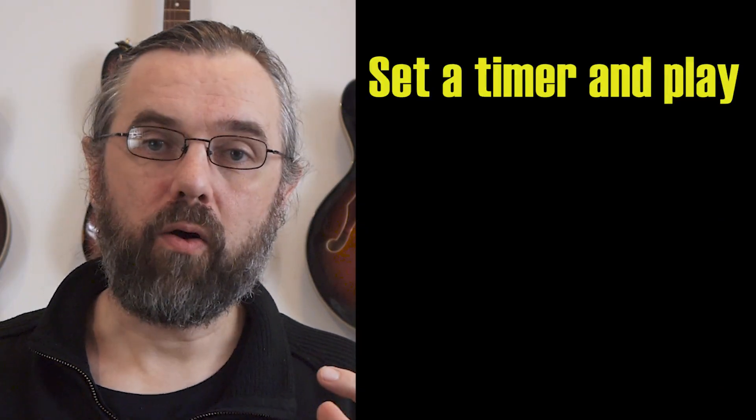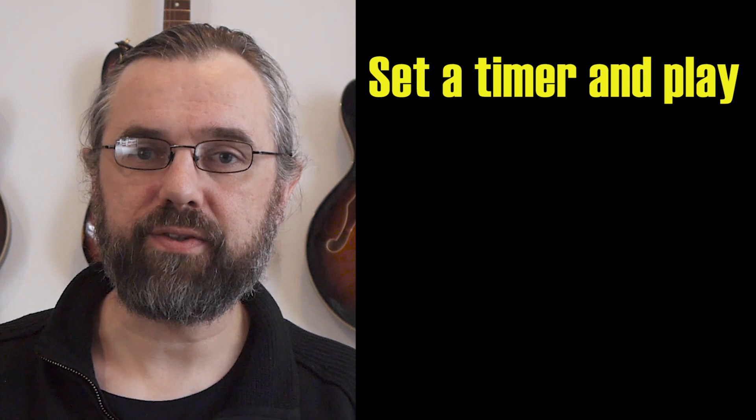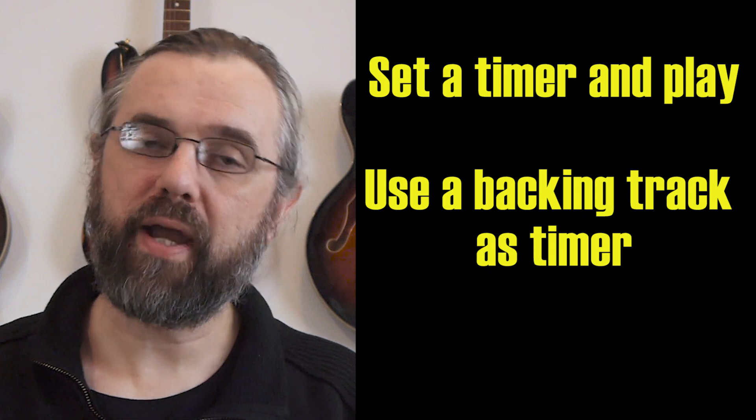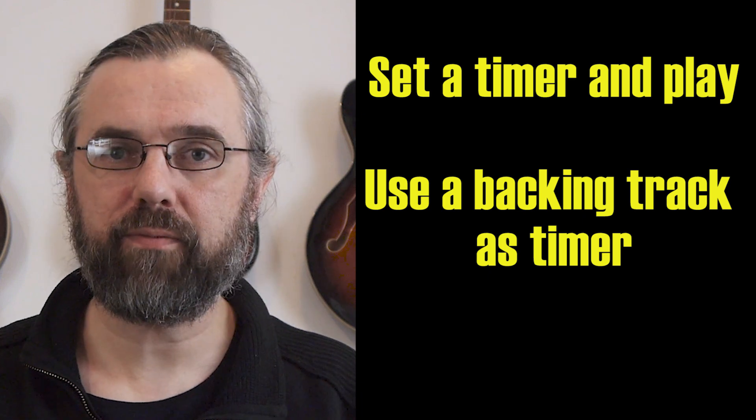The way I work with this is I'll set a timer and say I'm going to work on this song for five minutes and then move on to something else, or I'll use a backing track and play through the song once or twice and then I'm done with it for today. That way I've done my duty and I can move on to whatever I feel like working on.